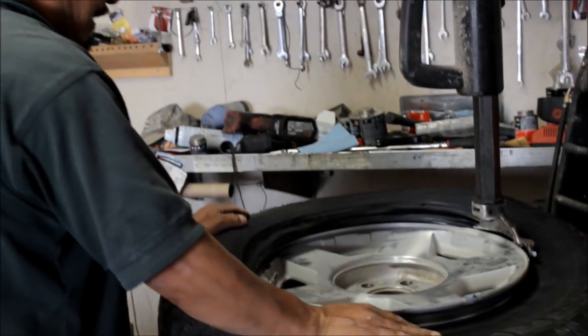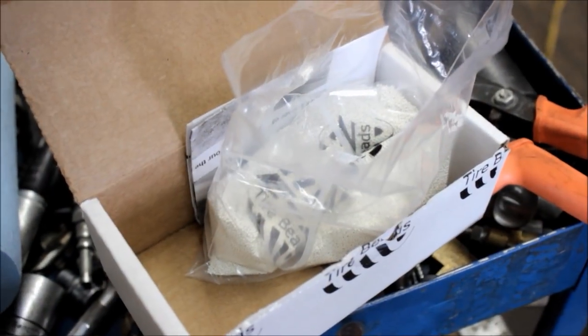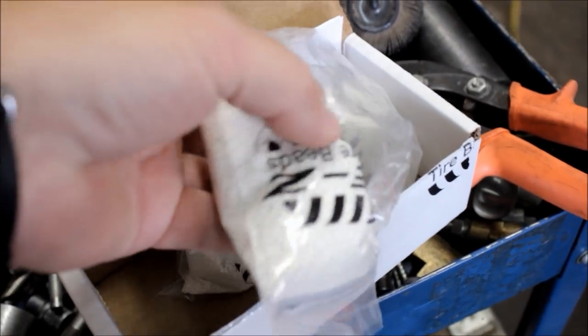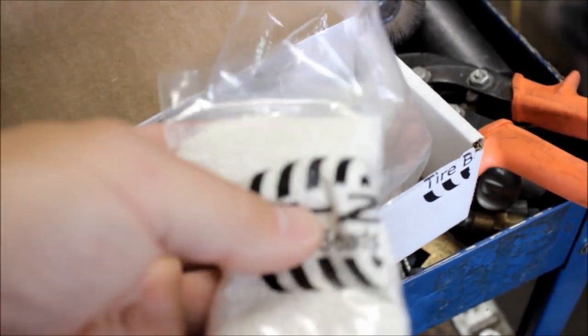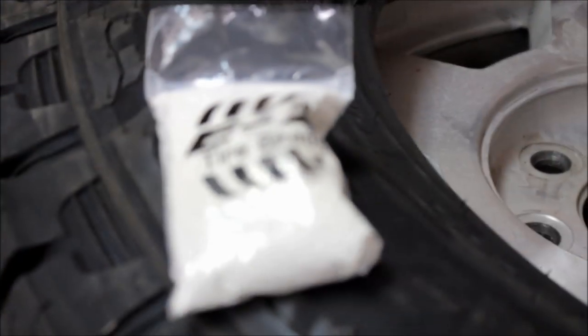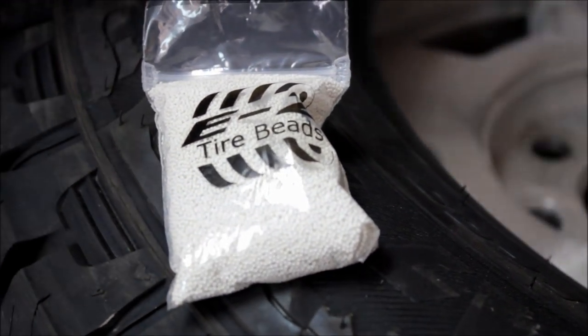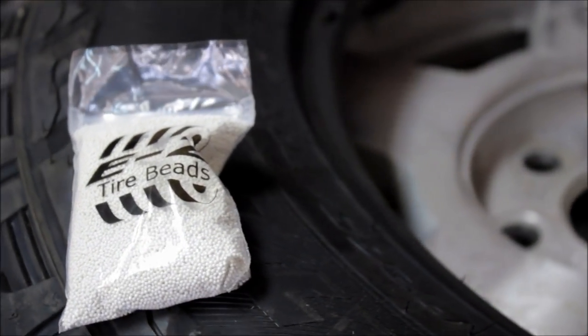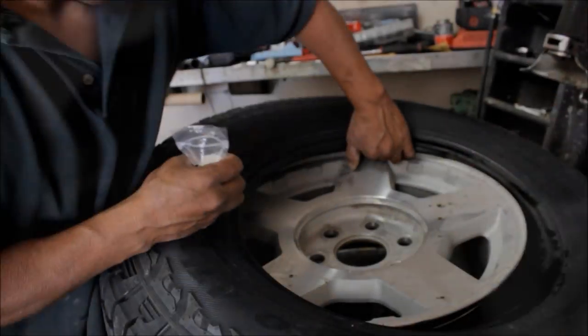I believe in Jeepers, and I think it's time we finally do a follow-up video on the tire beads. I'm here putting some actual ceramic tire weight beads in the tires of my dad's Tahoe, and I thought this was a good chance to do a follow-up on the airsoft beads and see just exactly what's happened.